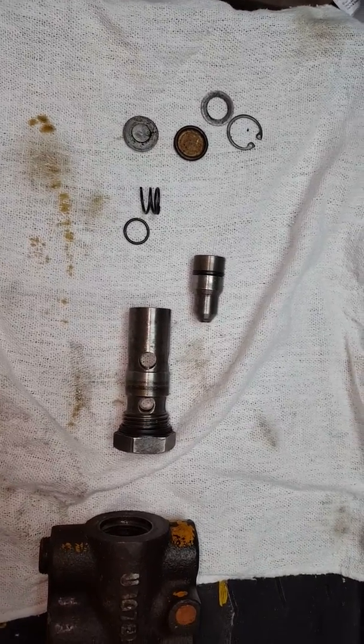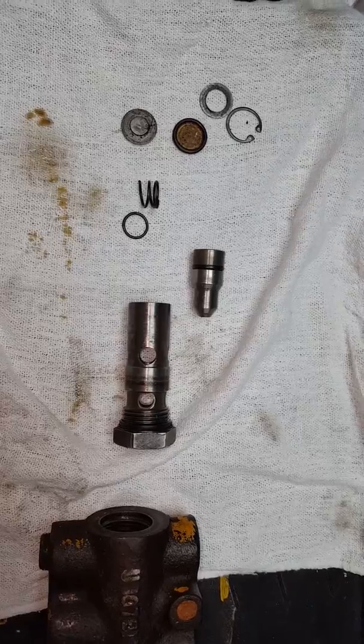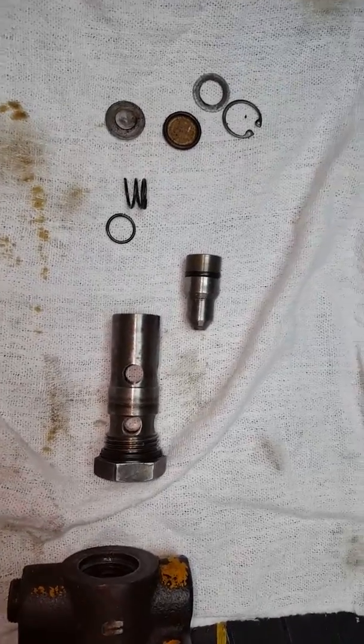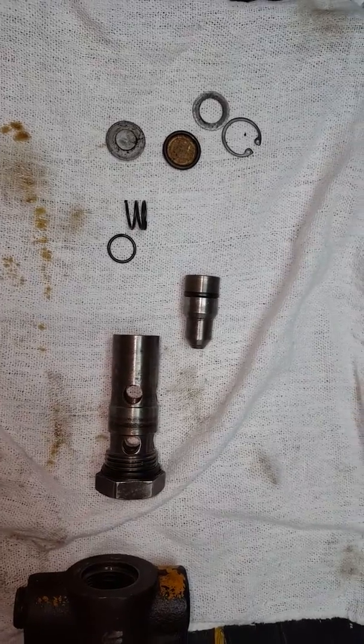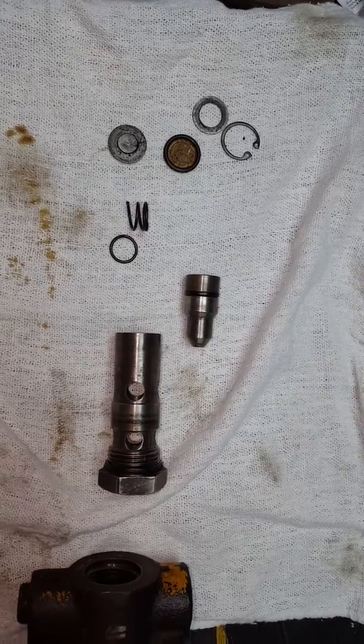I put it back together and spent some time trying to research and see if I could find a replacement, and I could not find one. So I finally went down to a place locally called Central Hydraulics in Daytona Beach, and I had to get a new assembly.